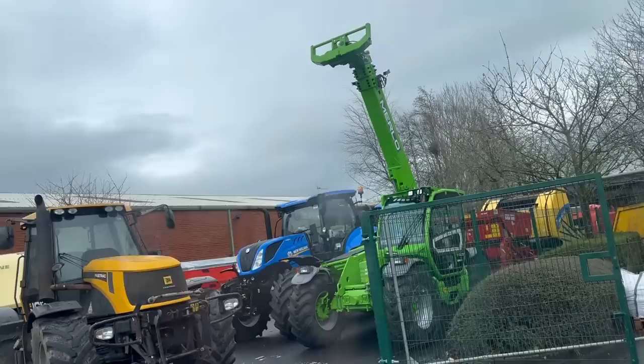Just at Malpas Tractors picking up some stuff for the Merlot mini. They've got a 3610 in with cab suspension by the looks of things - I wonder how cheap that is. A Fast Track and some trailers like ours as well.